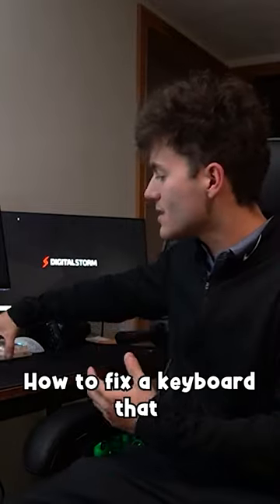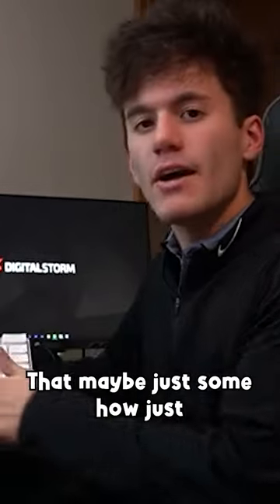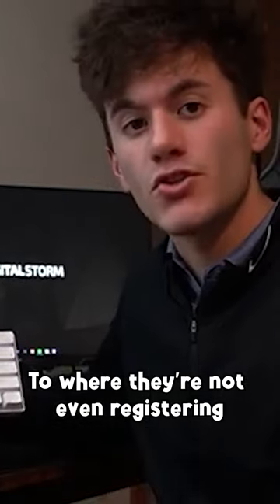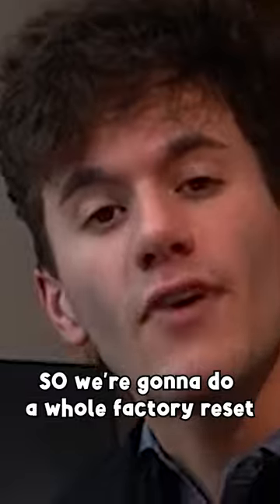Today, I'm going to show you exactly how to fix a keyboard that maybe somehow just changed the RGB on you, let alone change the keys to where they're not even registering as the keys. So we're going to do a whole factory reset.